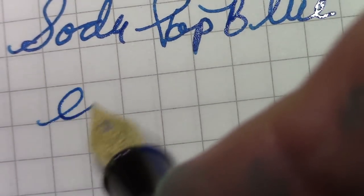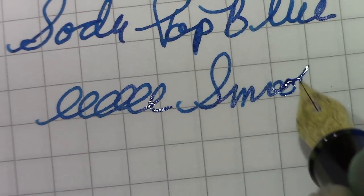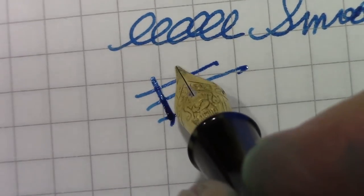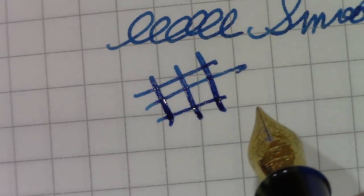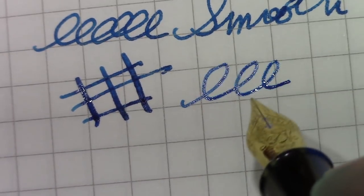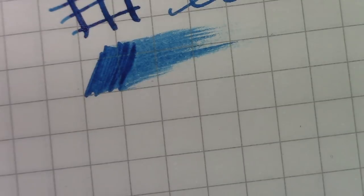This is very smooth, requires no pressure to write, and it has a little bit of line variation — it just kind of squeezes out more ink. It's not a nib that you're going to be putting pressure on to flex, but it's just a pleasure to write with. This is what I would call a great everyday writer. It lays down a nice patch of ink — a berry blue ink, almost bluer than Frankly Blue. I give this pen an extreme thumbs up for design, manufacturing, construction, and putting a nice nib on it.